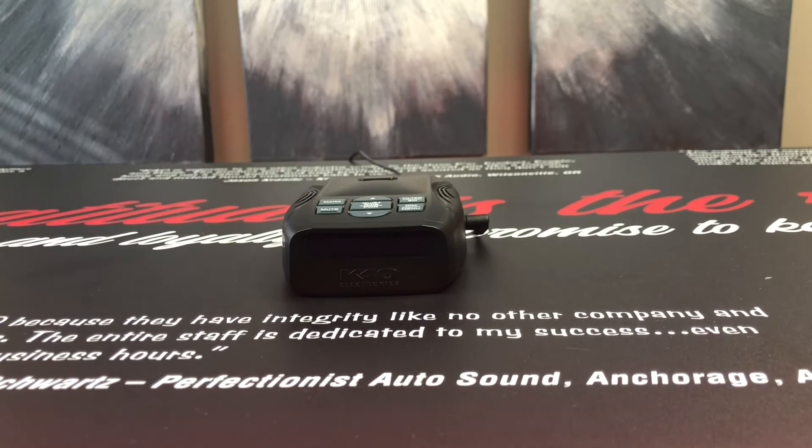Quiet Ride set. Now, even at a stationary position, you will still get an alert from your K40.